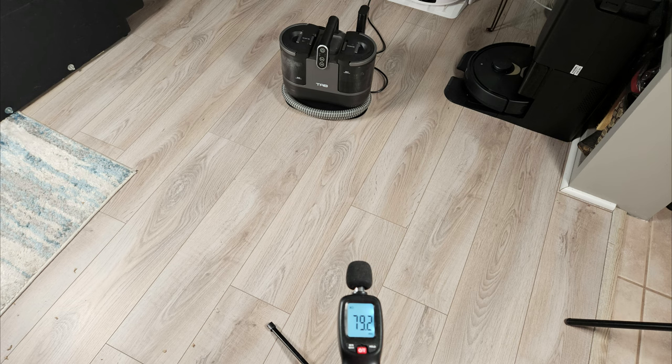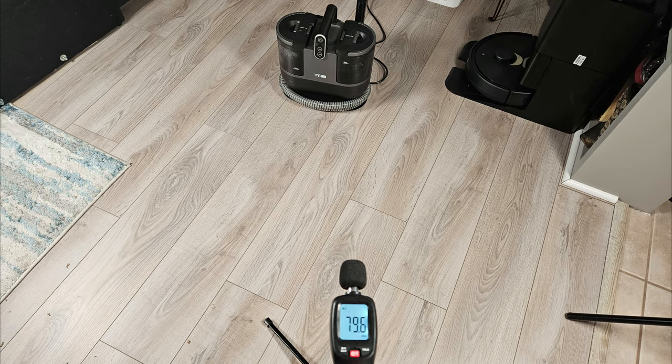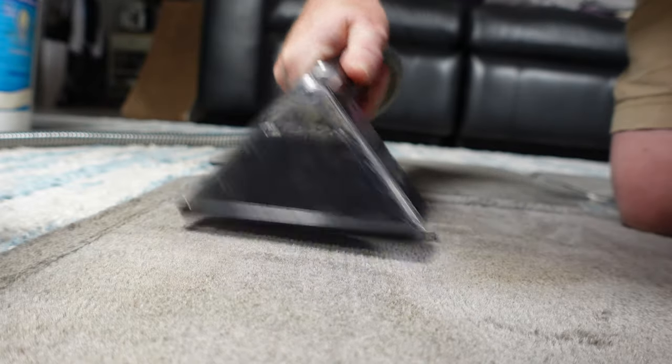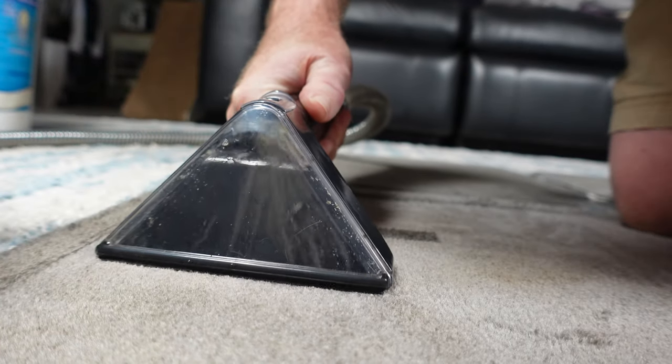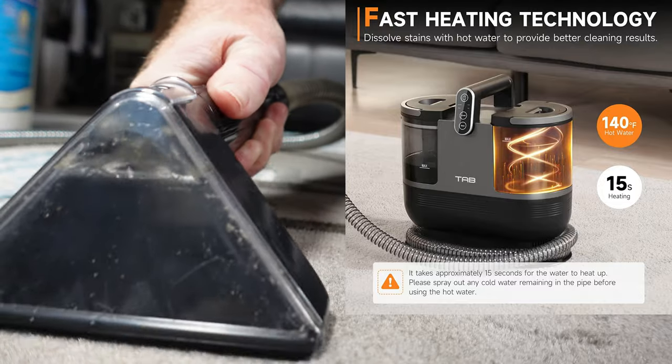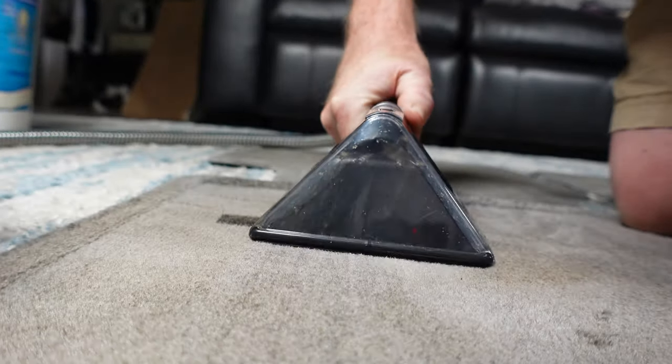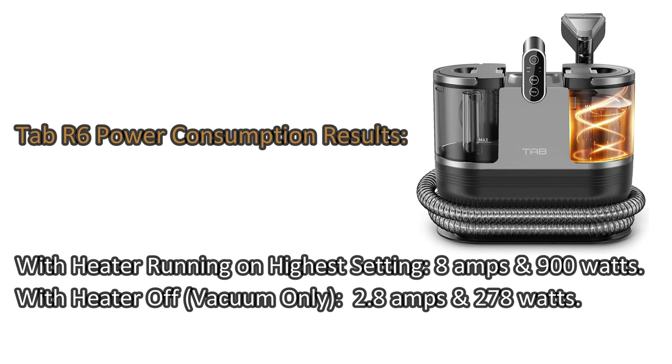Tab claims the machine is less than 80 decibels of sound, which I found to be true from about 4 feet away. However, it is really close to 80 decibels if you switch the vacuum motor to high. The R6 comes with a powerfully rated 14,000 Pascal vacuum motor and an integrated heating block that can heat the water in as little as 15 seconds, which I also found to be true. Here is a look at the power requirements for the machine in different configurations — as you can see, the heater is quite powerful.